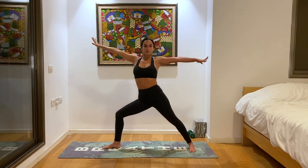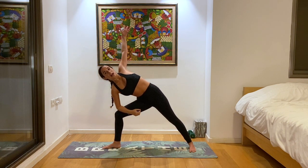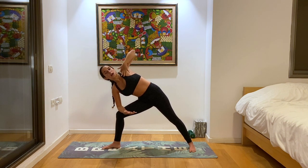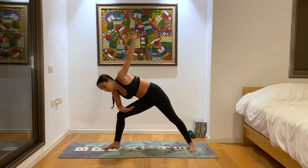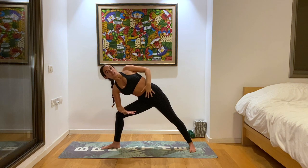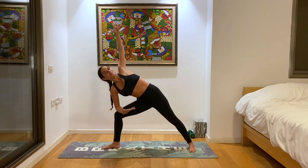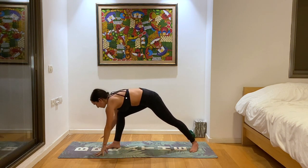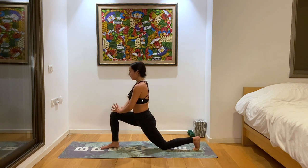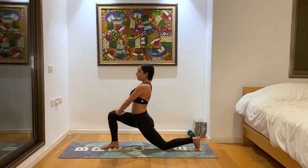Inhale, back to warrior two. Exhale, right elbow to right knee, left hand up towards the sky for extended side angle posture. Active body here, lifting up towards the sky, rotating that heart and upper shoulder upwards. Make sure they're not collapsing and closing. Active hands, active chest, active core — tuck that belly in. One more deep breath. And then we'll bring the hands to the ground on both sides of the right leg, drop the left knee for low lunge. From here, walk the hands to your knee, interlace the fingers, press against that knee — already working on that thoracic back bend, that upper back opening. Heart radiating forward, feeling balanced in your low lunge. One more deep breath here before we go into our advanced back bend.